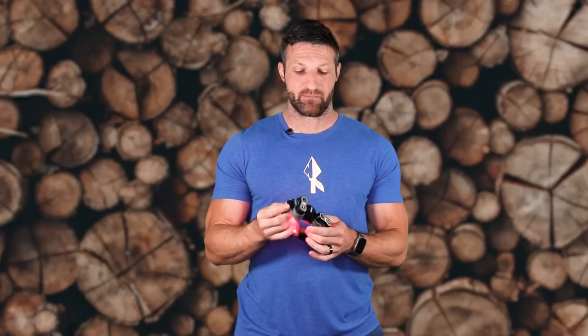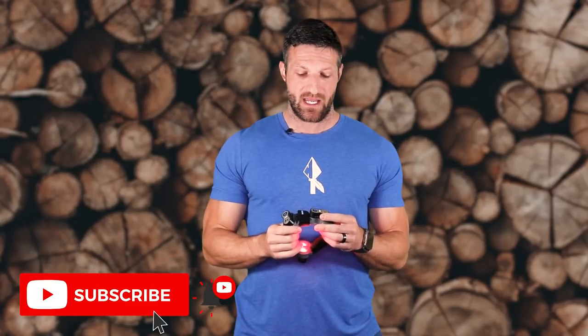Speaking of money, this device retails for around $499, but I have a discount code that can get you 10% off — check the description below. And with that, we're going to wrap it up. If you liked this video, give it a thumbs up. If you didn't, let me know in the comments where I could have done better. Until next time.